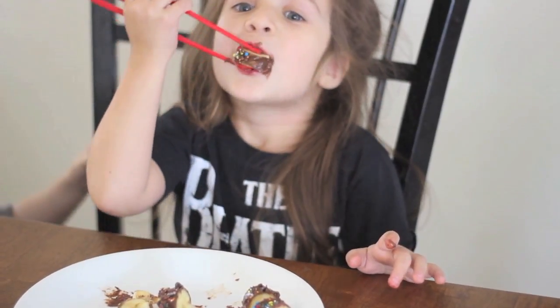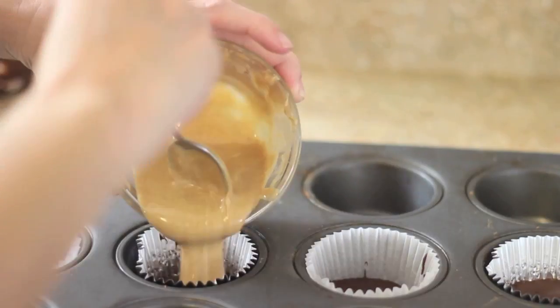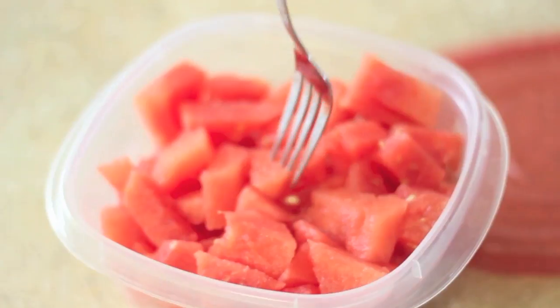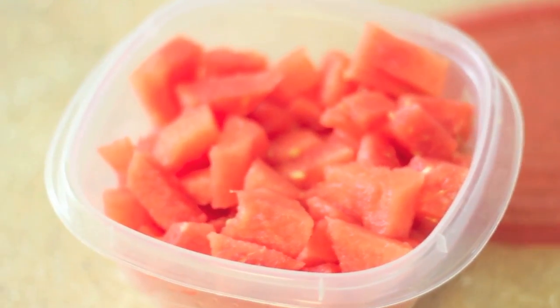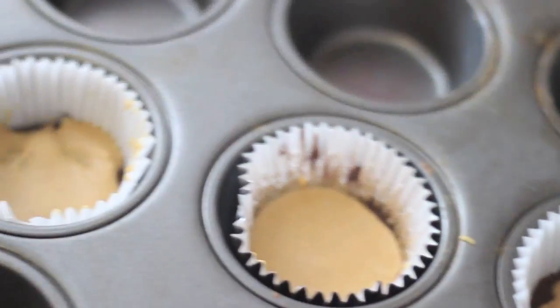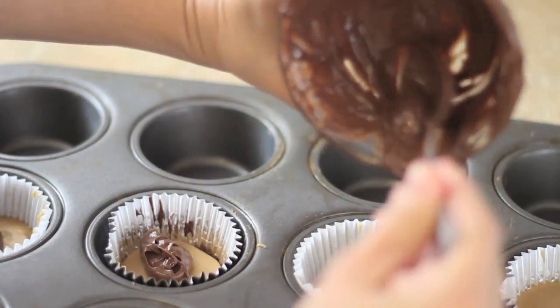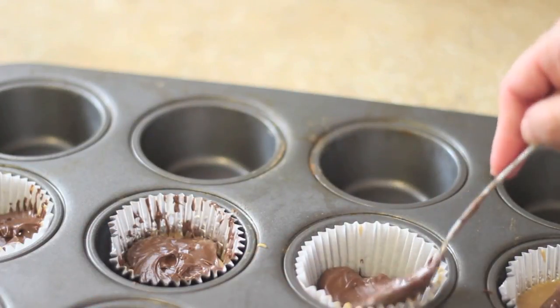While she was eating that, I took out my dessert from the freezer, added some melted peanut butter on top, and put it back in the freezer. For my own snack, I just had a whole serving of watermelon — it was so good and refreshing. Then I took the dessert back out of the freezer and topped off the peanut butter and chocolate layer with even more chocolate.